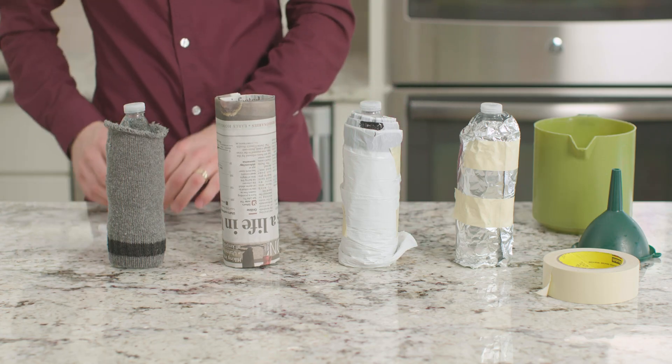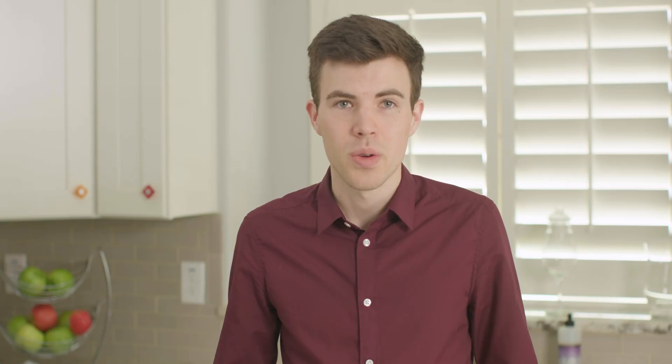Which of our bottles lost the most heat? The newspaper. Which bottle lost the least amount of heat? The garbage bag. So which material was the best insulator? Yes, it was the garbage bag.